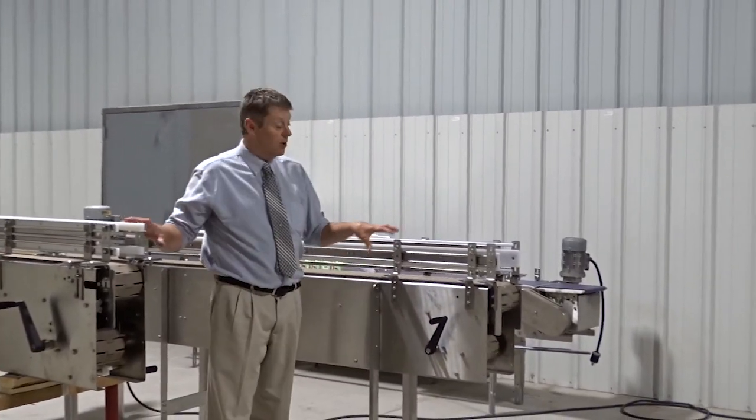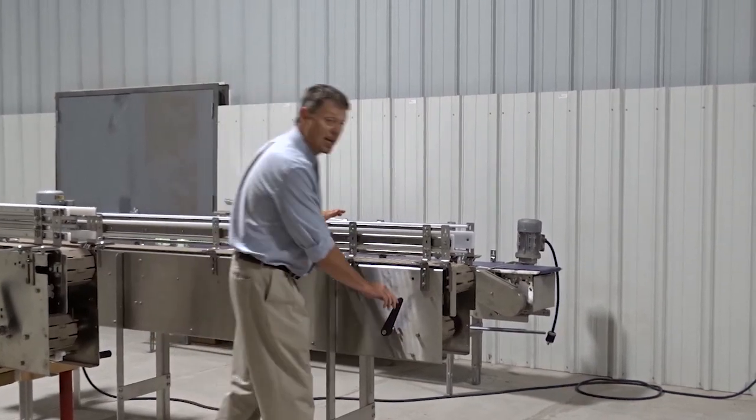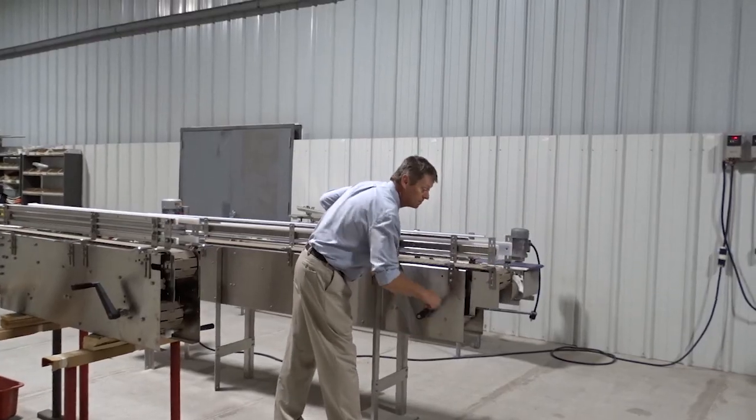In the 60 inch version or the 30 inch version, the belt or chain can be running. In this case, the 60 inch version — again, very easy to crank.